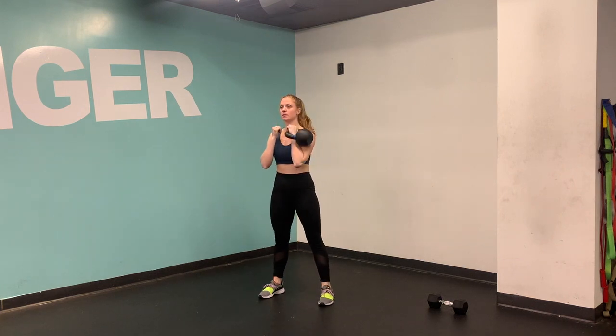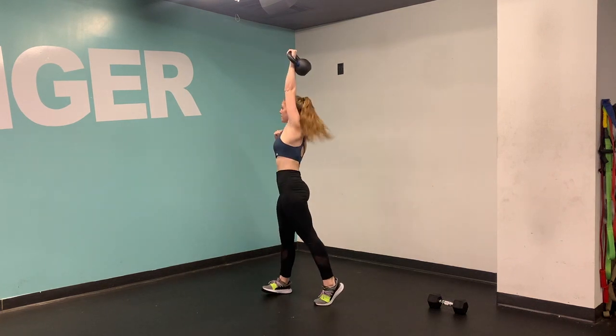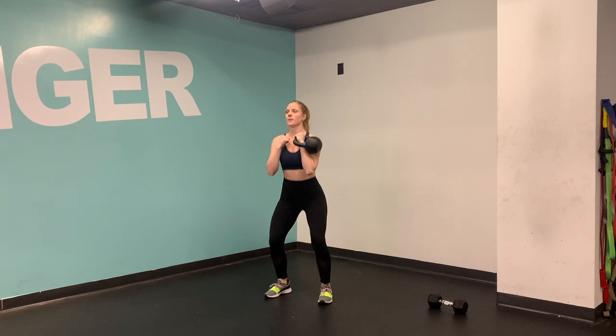From the hinge, hike the bell and clean the bell up into the racked position, bending the knees to get a little lower body action.